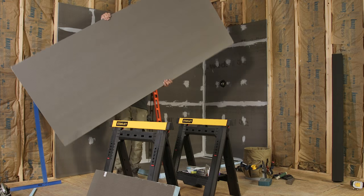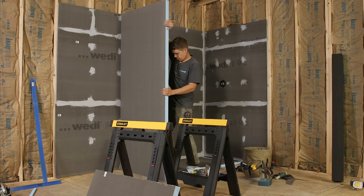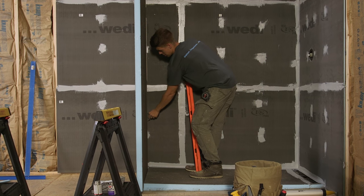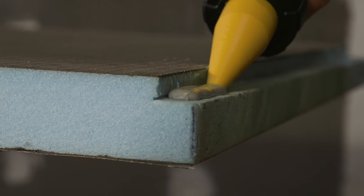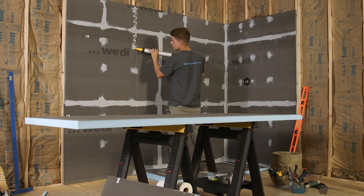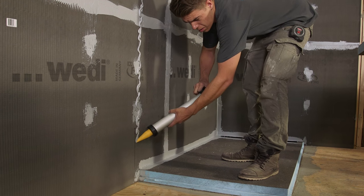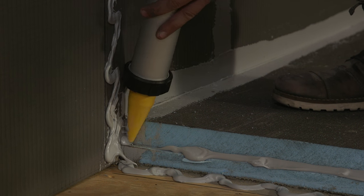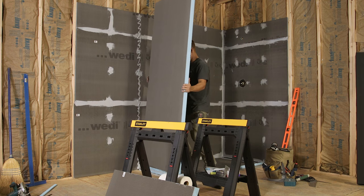The wall unit is now dry fitted and our installer checks for a plumb and square installation. The attachment areas on wall and floor are marked so that Wedi joint sealant can be applied in the right areas. Half inch beads of Wedi joint sealant are applied to the Fundo shower base z-notch channel and the wall unit's z-notch channel, as well as on Wedi building panels over framed structures and over the subfloor attachment areas. When using Wedi joint sealant as not only a waterproofer but also as a strong adhesive, it is important to apply it with all parts pushed together tightly so compression can be applied to the sealant for at least 20 to 30 minutes.